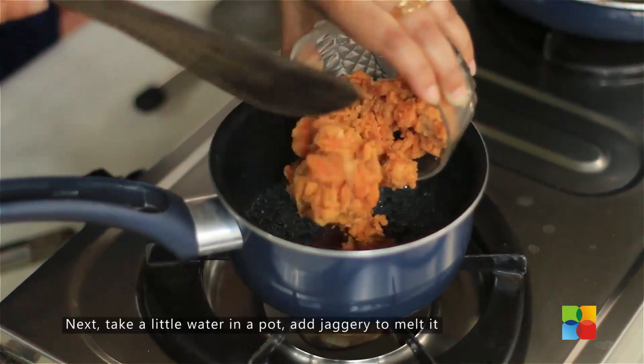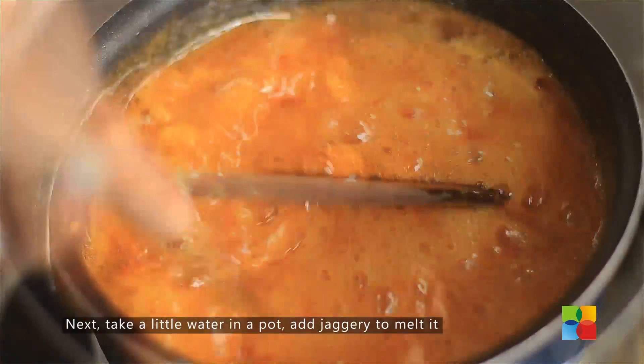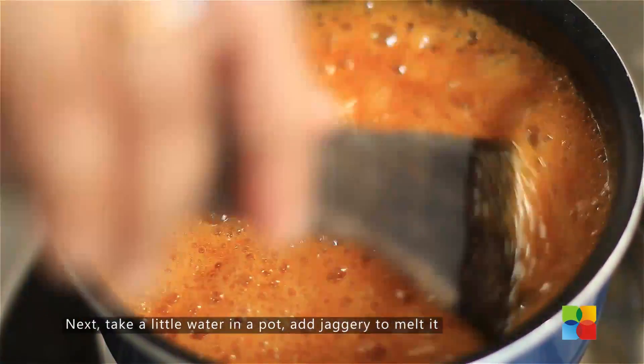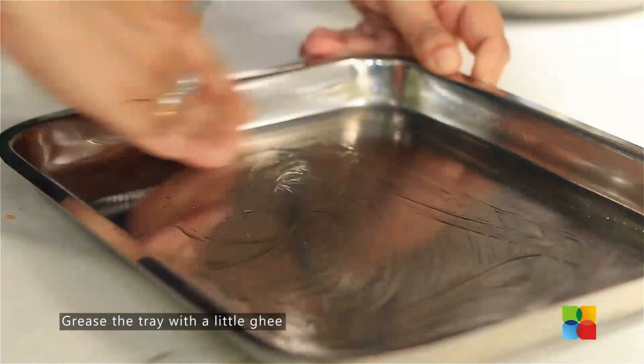Now I'm going to make the jaggery syrup. For that, take a little water in a pot and add the jaggery — you need to melt it. Meanwhile, take a small tray or plate, grease it with ghee, and keep this plate ready.